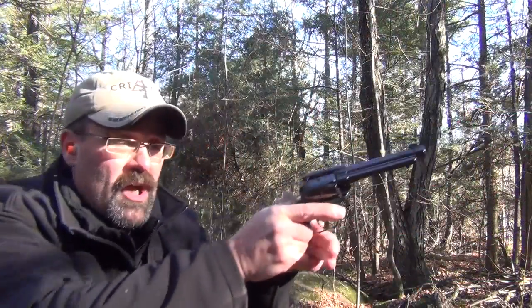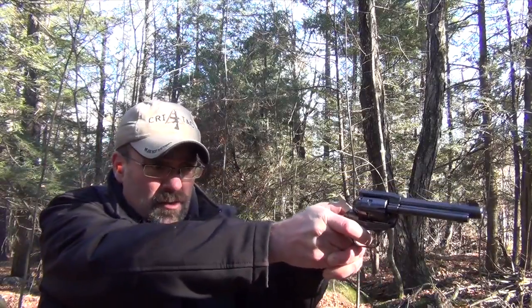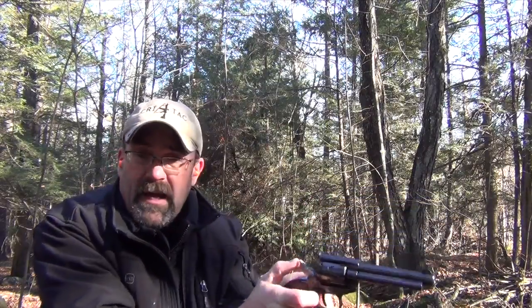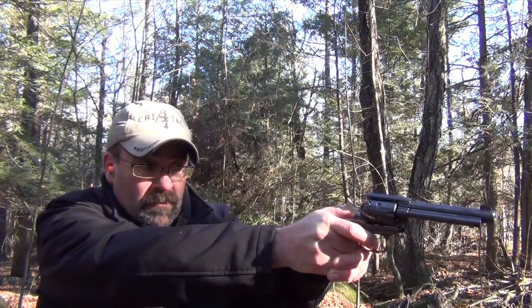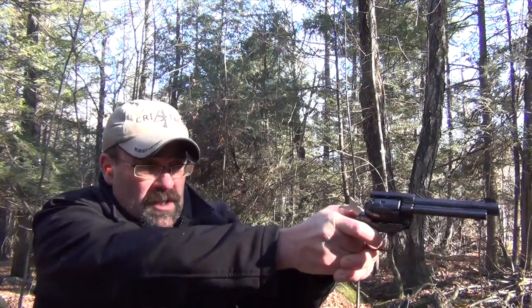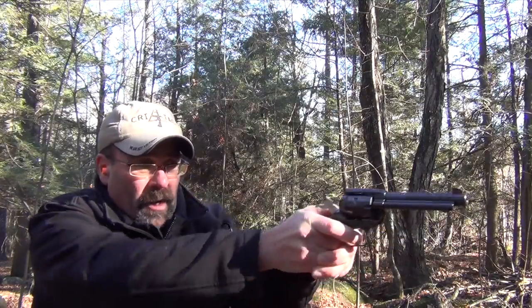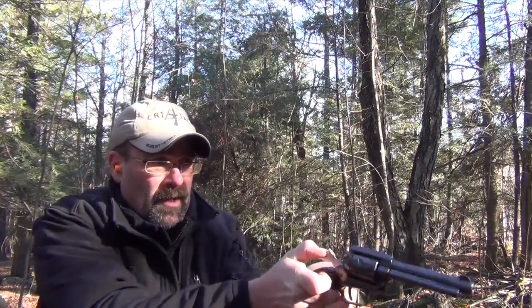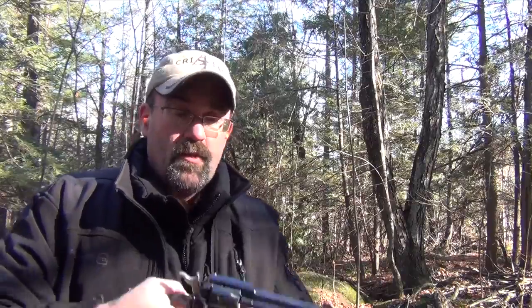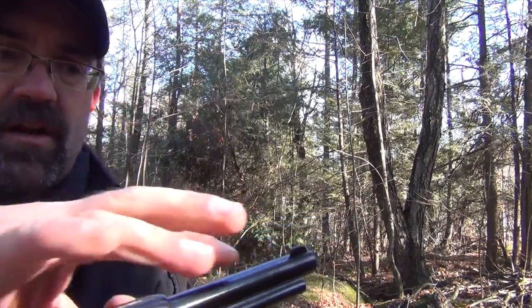We're going to fire a couple of shots and give you guys a sense of our accuracy. I found the gun to be printing a little bit to the left — in fact, about two inches to the left. You adjust your front sight hold to the right, because this gun does not have adjustable sights. We have very rudimentary sights — a channel here and a front sight — so I have to manually move my sight picture downrange.